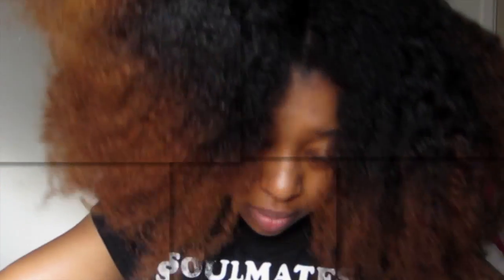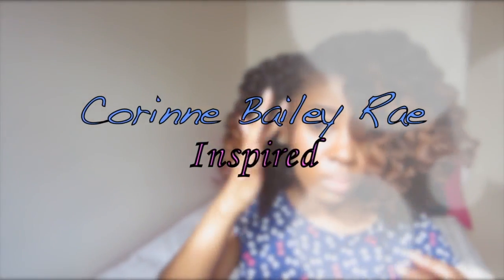Hey guys, long time! So today I'm coming with a super simple tutorial, and I'm also going to let you guys see how I transform my hair from an old hairstyle into a new hairstyle.